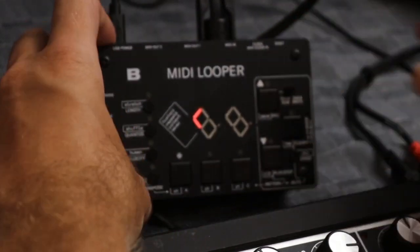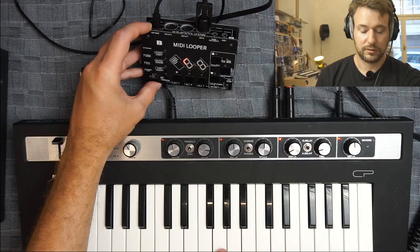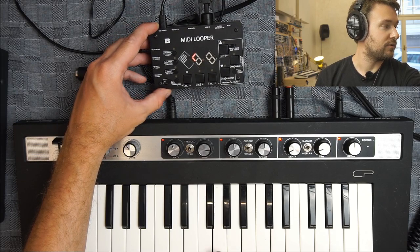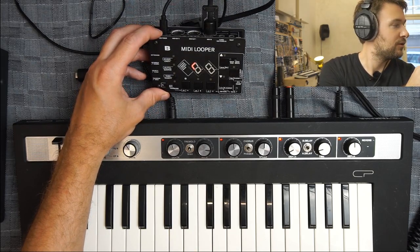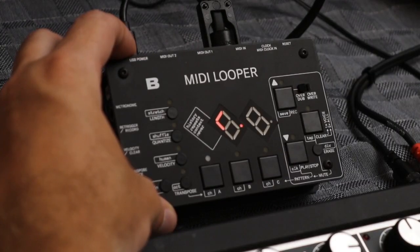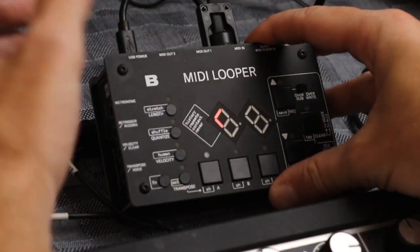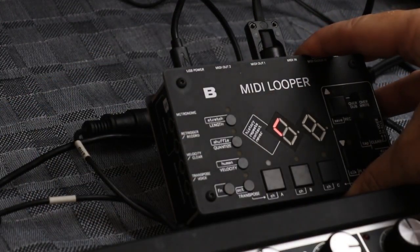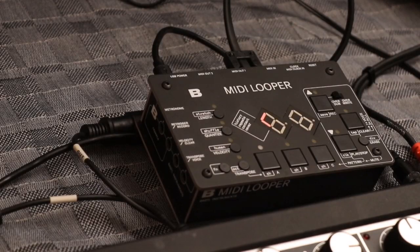Now that this is connected, I can test that it's running. As soon as I play a note there should be a little dot that lights up on the first digit of the display — that shows me the connection is working. So: MIDI out from the keyboard goes into the MIDI input of the MIDI looper.